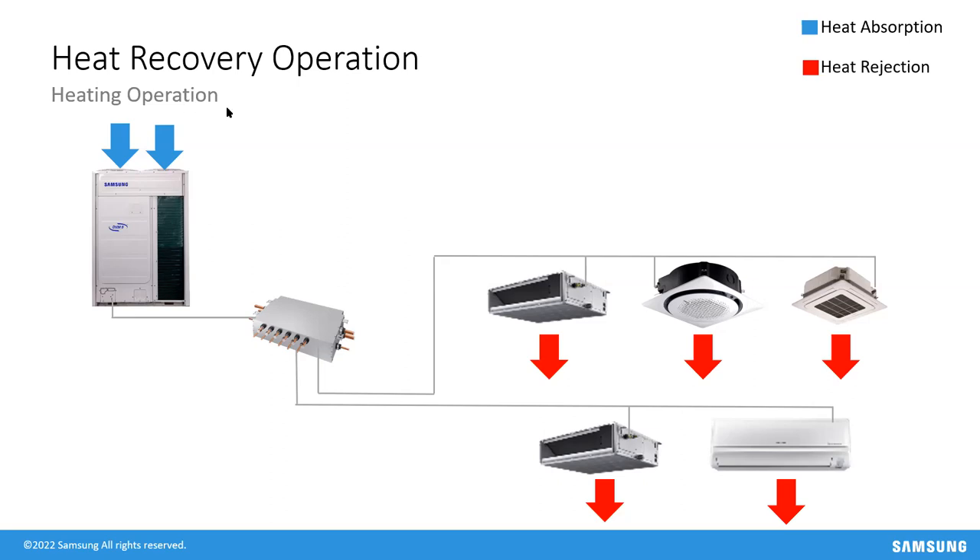In main cooling — where most indoor units call for cooling but some call for heat — the cooling units absorb heat, evaporate refrigerant to a gas, and superheat it. That refrigerant comes back to the Mode Control Unit, which takes as much heat as the heating units need and delivers it to them, while any remaining heat is rejected from the Mode Control Unit up to the outdoor unit. So the system is taking heat from one zone and transferring it to another.